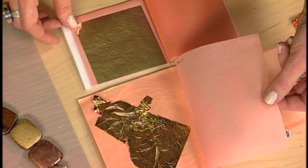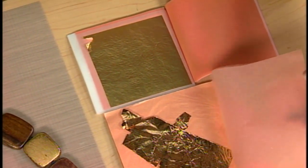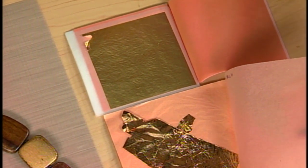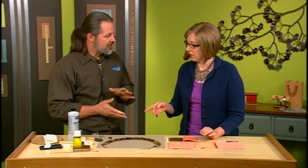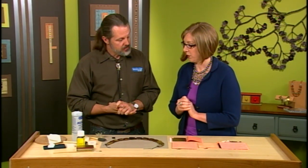You can see the gold leaf right next to the bronze and they're very similar. When working with this, do you use tweezers or fingers? That's the sticky point — there are all kinds of ways to do it. You can't really use fingers because it'll tear, and tweezers will tear it too. I'm going to show you a technique that's pretty good.